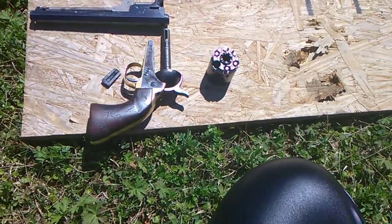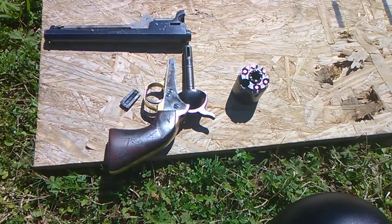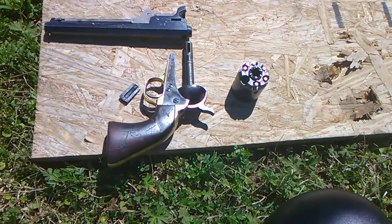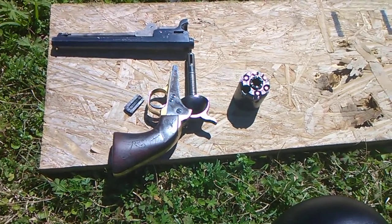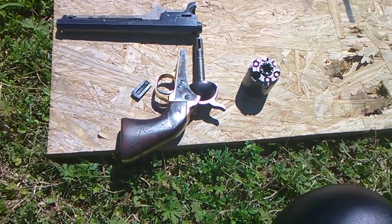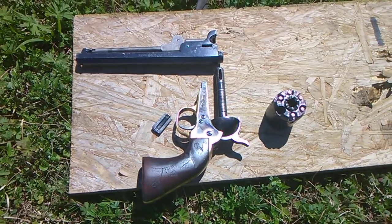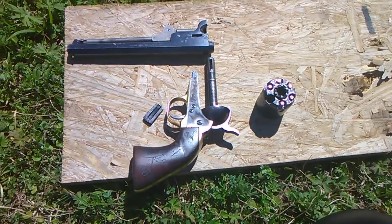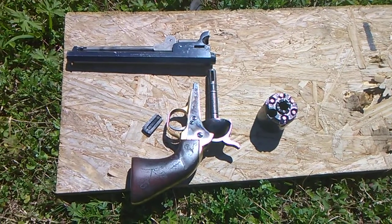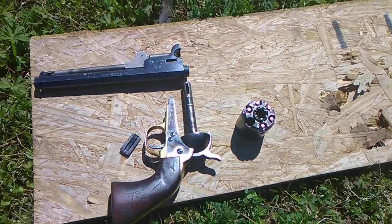Hello guys, Shawnee here doing a video on how to prepare your cap-and-ball revolver for better reliability in wet conditions and for storage. Most people carry modern day guns for self protection, and that's great — I would suggest that too. But in some countries they are bound by law and cannot carry a modern firearm, so this is what they have. Maybe this can help some of those folks out.